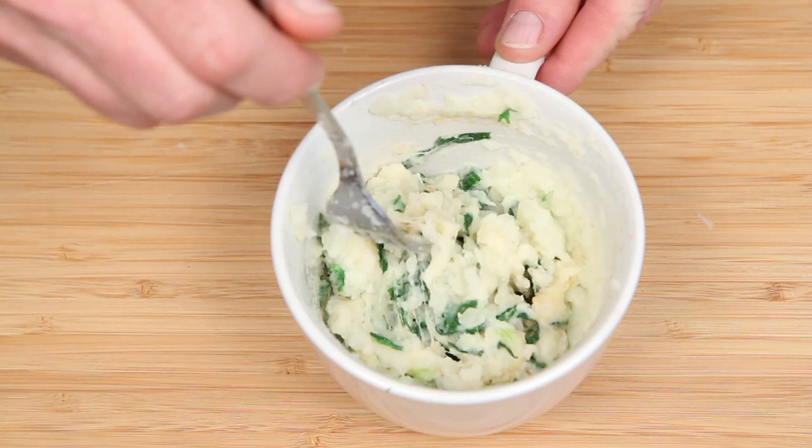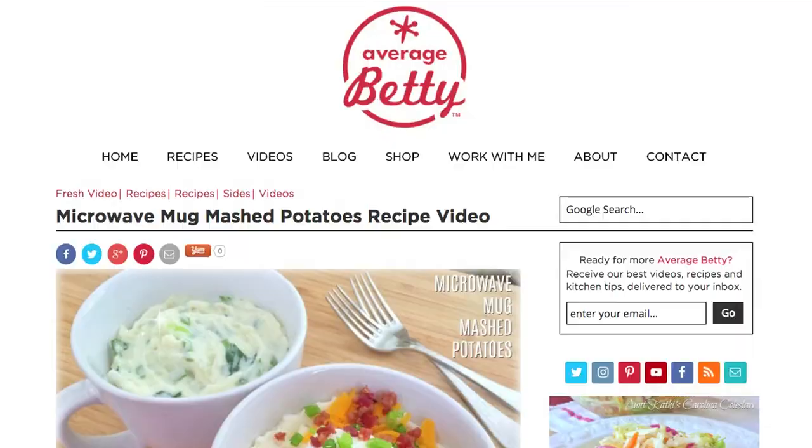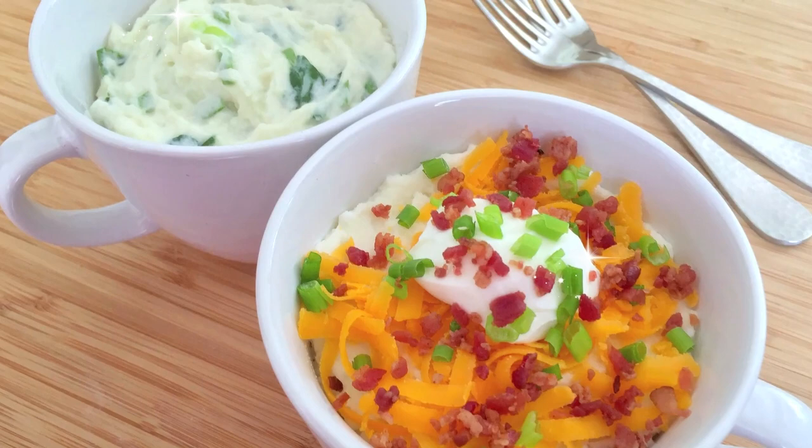God bless americana. Get the microwave mug mashed potatoes recipe at averagebetty.com. So next time you're in need of cozy comfort or fast and filling, I hope you give microwave mug mashed potatoes a try. Thanks for watching and subscribing. See you next time.